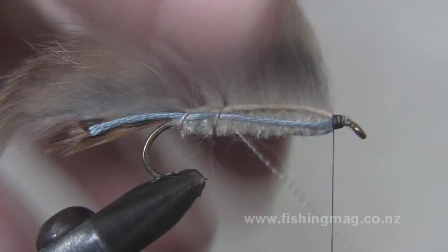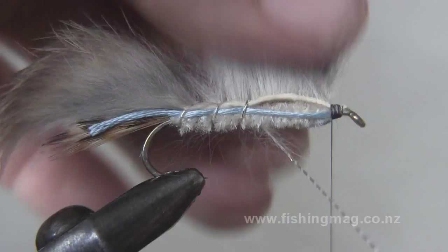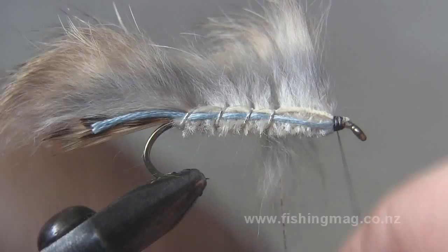I'm separating the rabbit fur with a bodkin here, but that's not really necessary. Each time I'm brushing the hair upwards from being trapped under the tinsel.